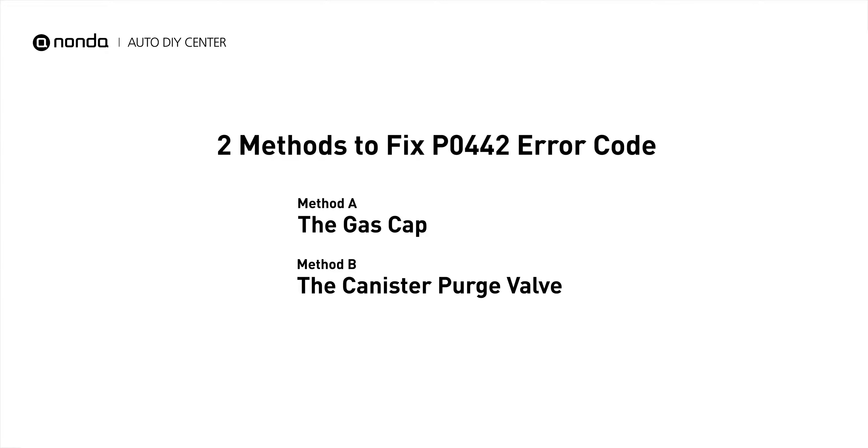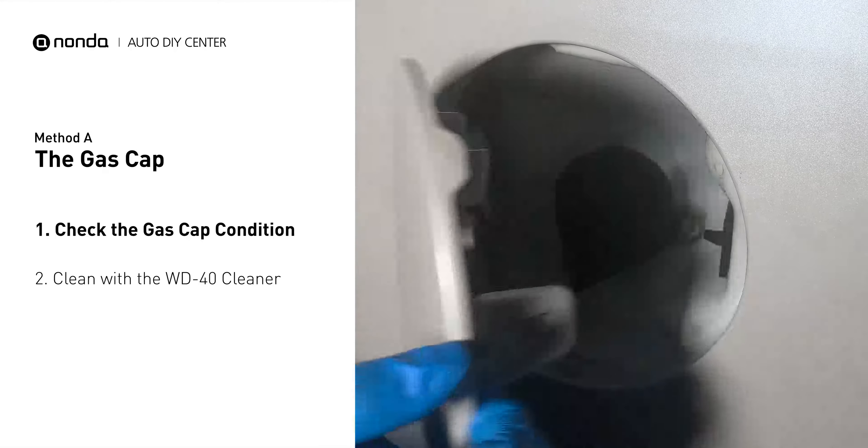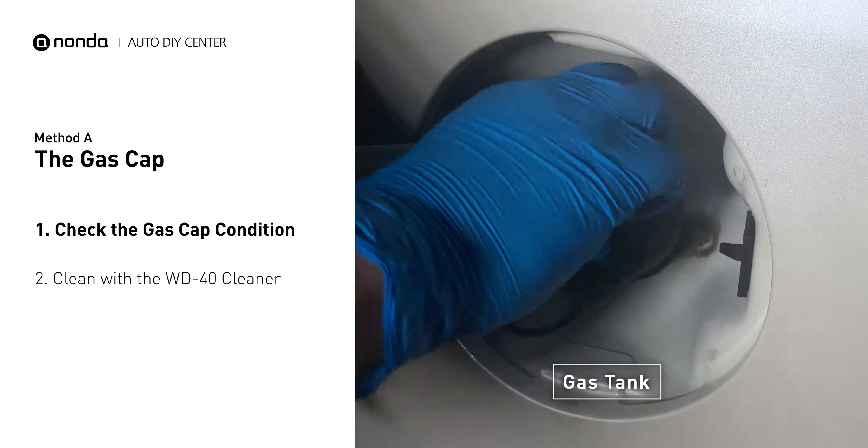Here are two simple DIY methods you can try to solve this problem. Method A: the gas cap. Open up your gas tank and inspect the cap condition.